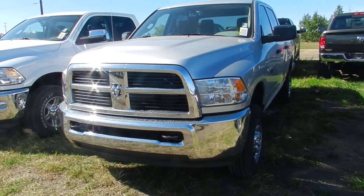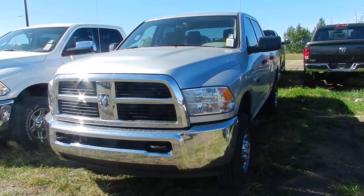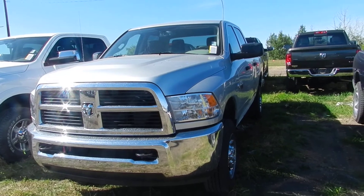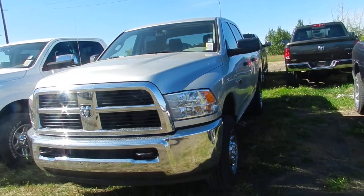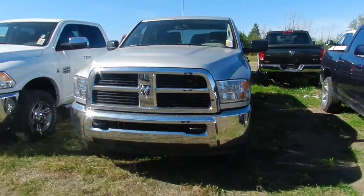Hi, this video is for Lon. This is Jay from Londonderry Chrysler. This is the video on the 2012 2500 diesel SXT. As you noticed, this one's silver — I said it was white.